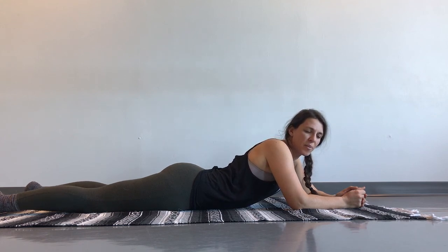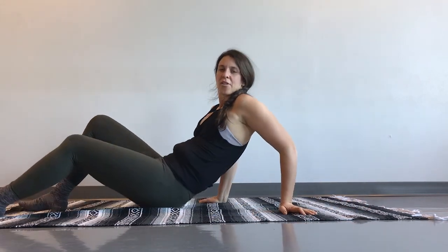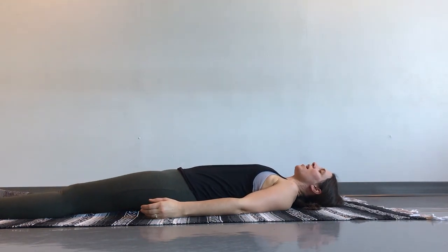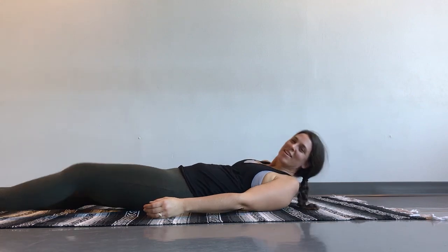Then roll back onto your back for a little bit of a Soma Scan. You can do the Soma Scan in between one side and the other just to start to feel the difference between the two sides of the body on that diagonal. Notice what you feel — what has changed just by working that one side of the body on the diagonal? Do you feel a difference in your leg length? Do you feel a difference in your shoulders or your head? Take a little inventory of what you're feeling in your body before moving on to the other side. And I'll see you next time. Thanks for joining.